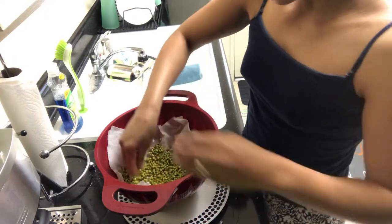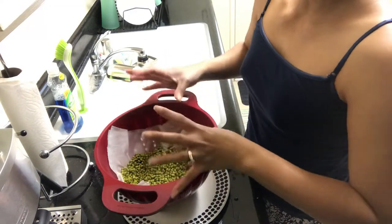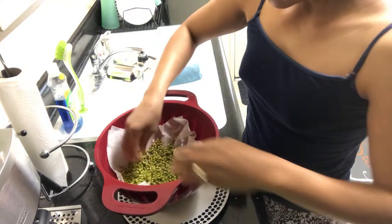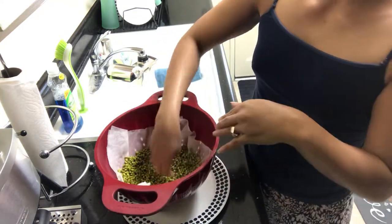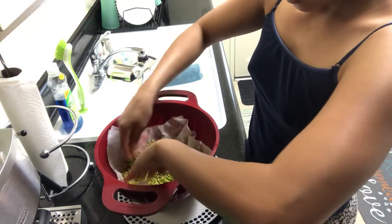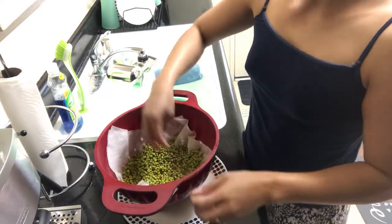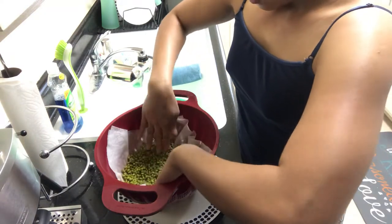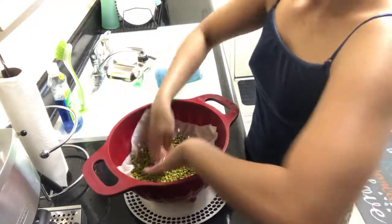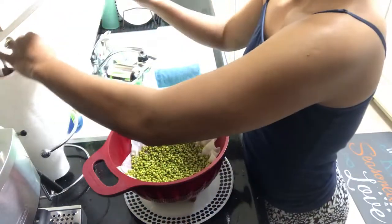A tip: if you use a bigger container the sprouts will grow more — the leaves will look like bushes, long and thick. I'm going to add more beans here and spread them around the corners of the strainer. Spread them evenly inside. That's what it looks like inside the strainer — just spread evenly. After you've done spreading everything, get another paper towel.